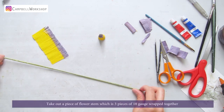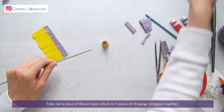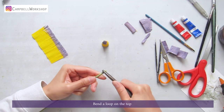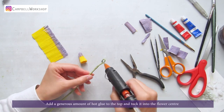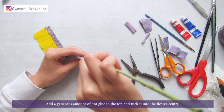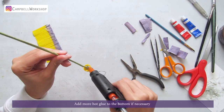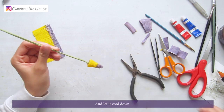Take out a piece of flower stem, which is 3 pieces of 18 gauge wires wrapped together. Bend a loop on the top. Add a generous amount of hot glue to the top and tuck it into the flower center. Add more hot glue to the bottom if necessary, and let it cool down.